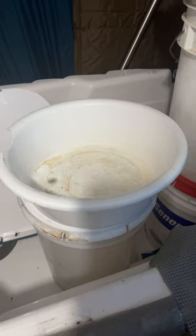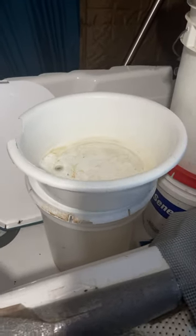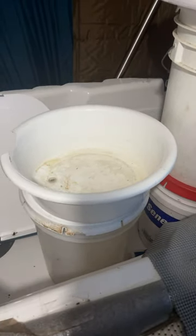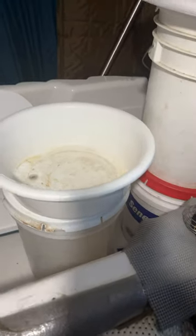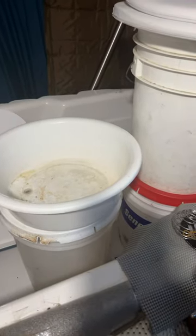This saves me a few trips outside, as right now I don't have any environmentally friendly way of disposing of my grey water — or black water in this case. So yeah, helpful tip, let me know what you think.